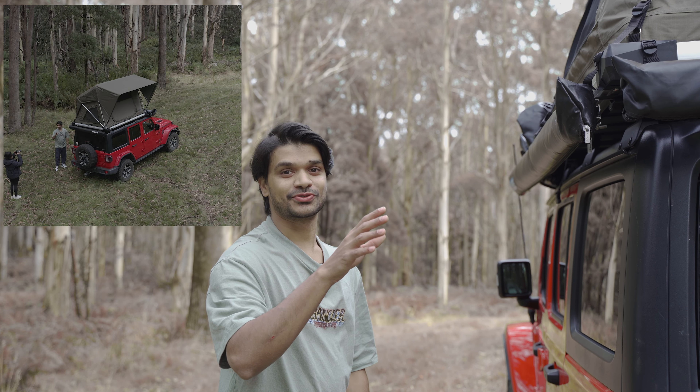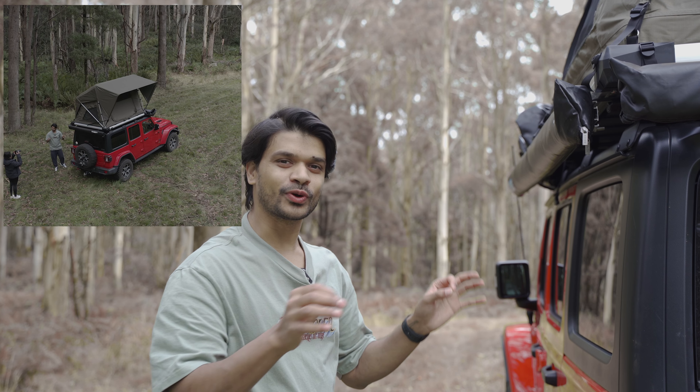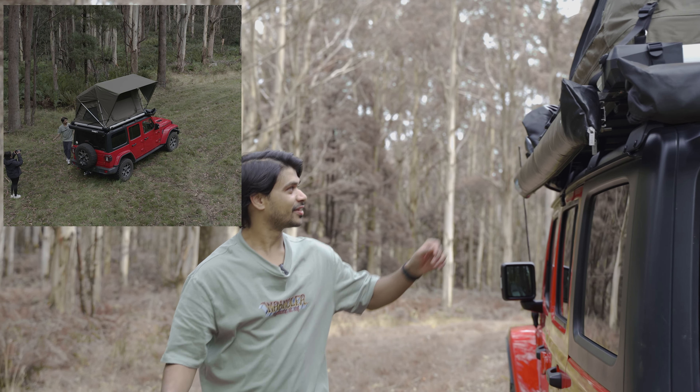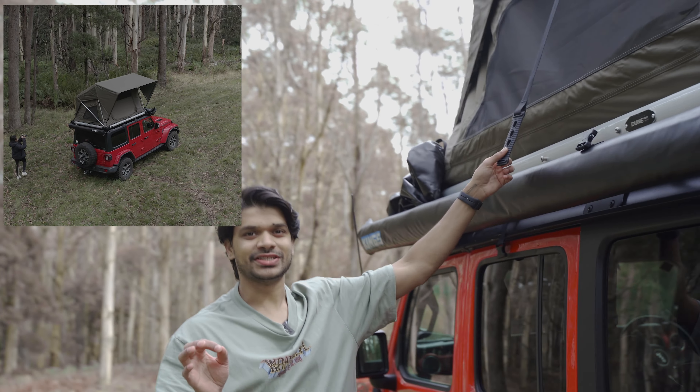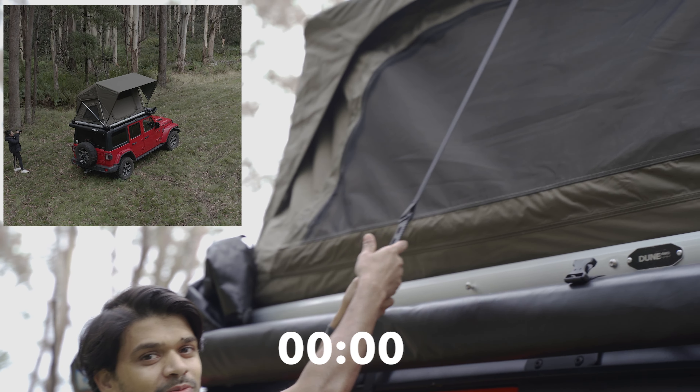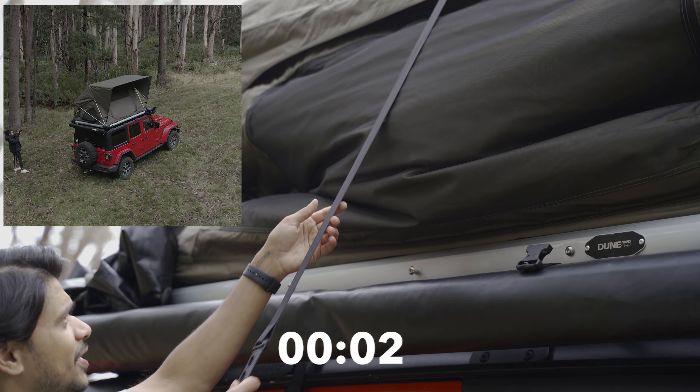Now I'm going to show you how quickly you can pack this thing down and be back on the road. All you've got to do is take this little strap. That's all you need to pack this up — that's what I love about it. The way you pack it is: you take the strap, you pull this down like so. Remember, all my bedding is still in there — just pull this down like so.